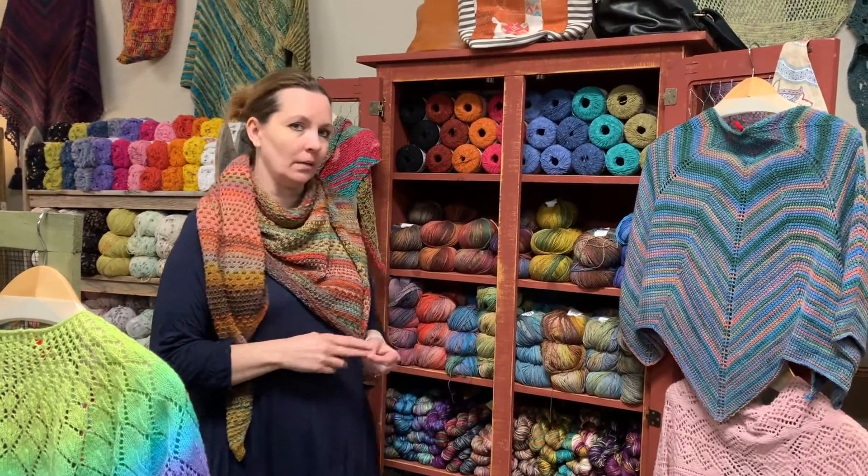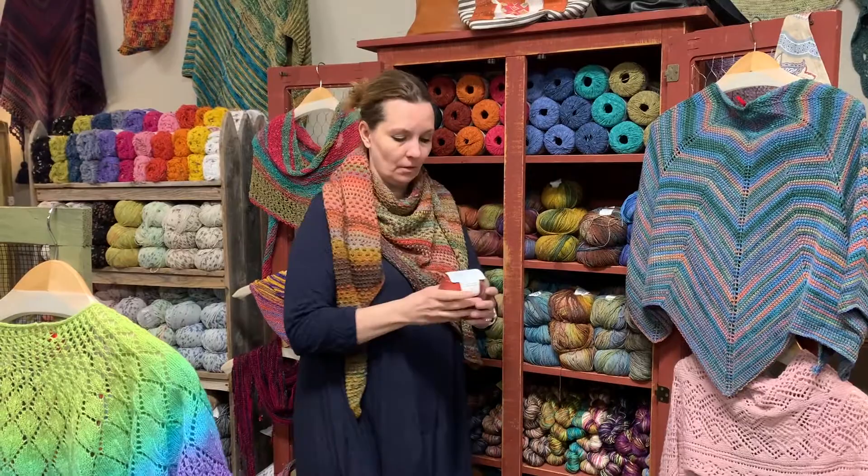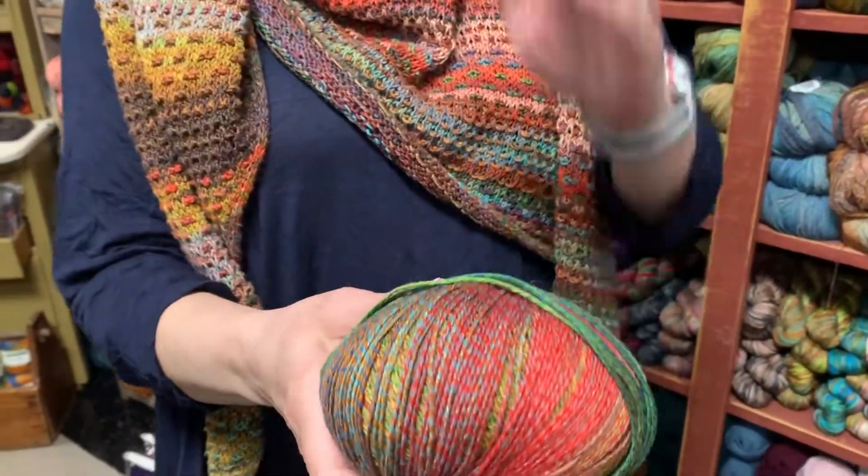Today I want to tell you a little bit about one of our favorite yarns from Barocco. It's classified as a spring summer yarn but we love it year-round. It's Medina from Barocco. It is a beautiful yarn — look at the colors in that yarn. It is so pretty.